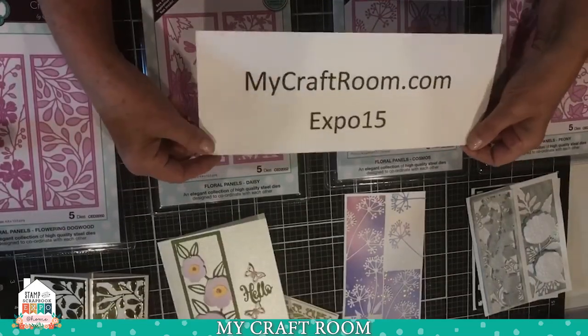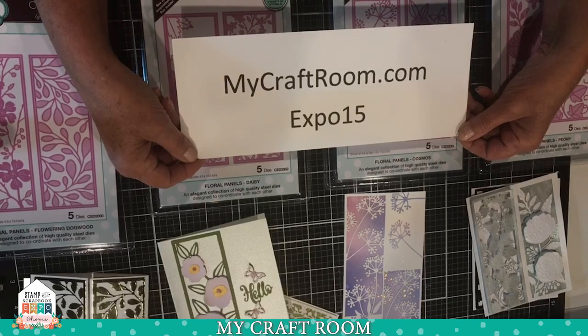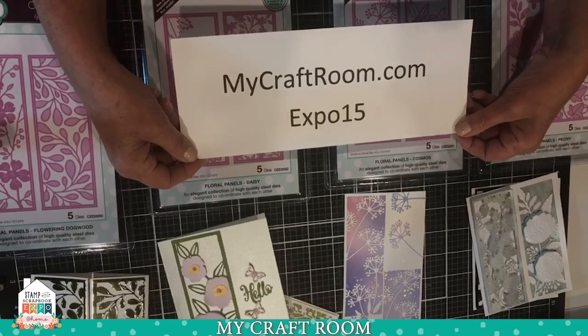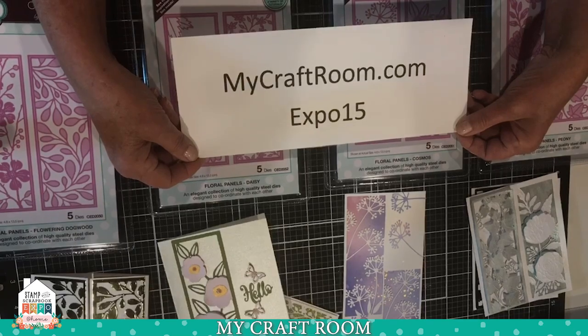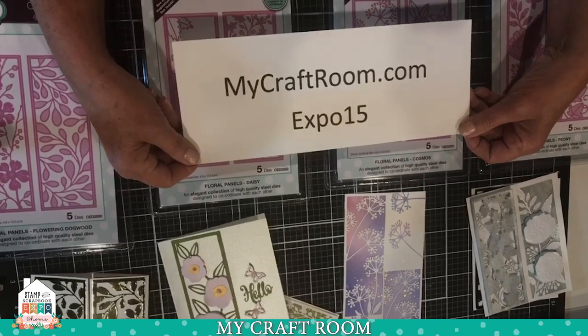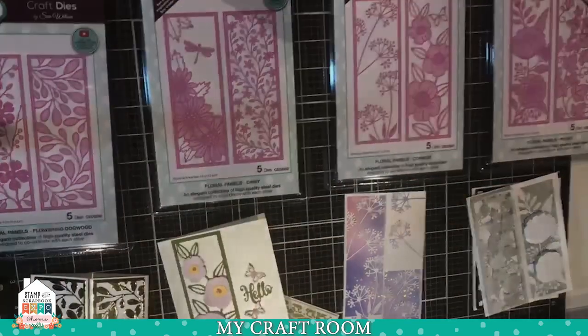We do have a show special: 15% off your order. It includes everything except laminators and kits. You just put the code EXPO15 in the coupon box on my website, which is mycraftroom.com, and you'll save 15% off your order. Orders over $50 to U.S. addresses ship free.